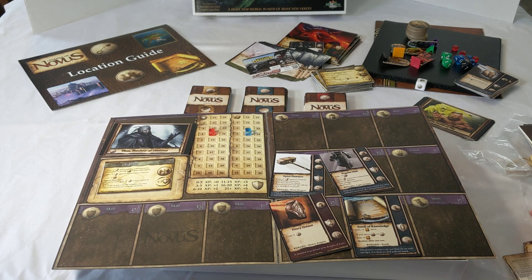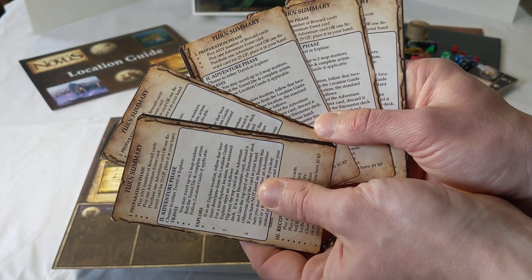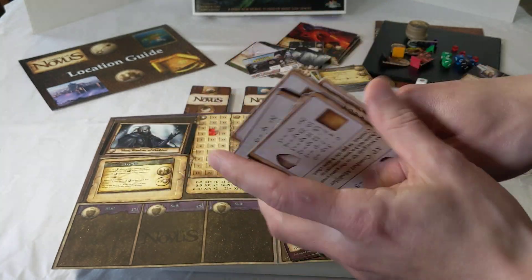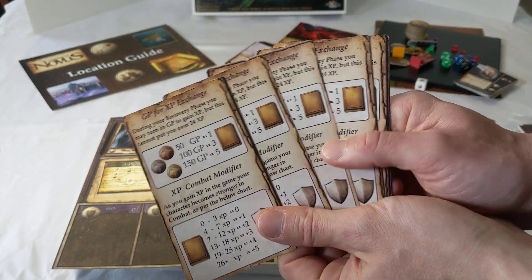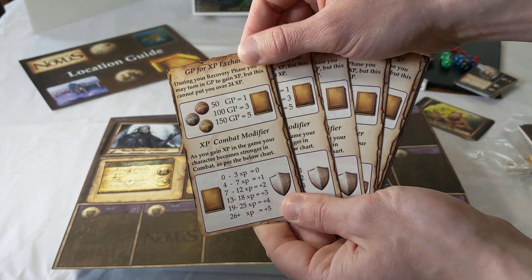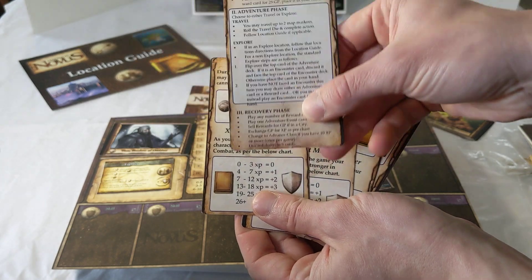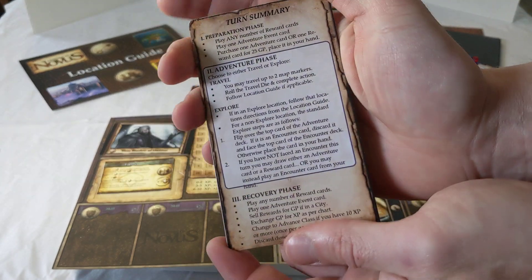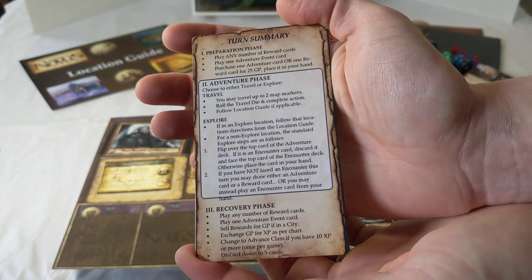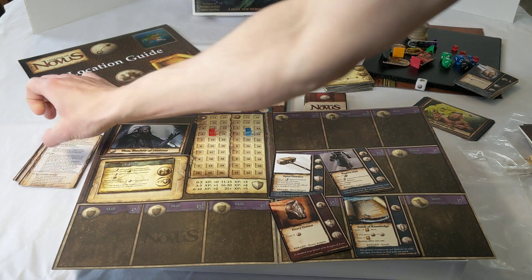The last piece included with the game will be the reminder cards. These give a quick chart for experience and gold, and on the back side they provide your full turn sequence — what you can and cannot do on your turn — so you don't have to refer to the rulebook all the time.